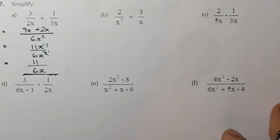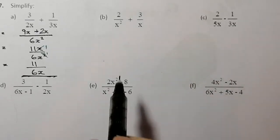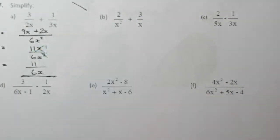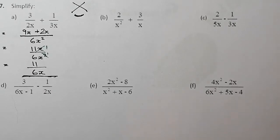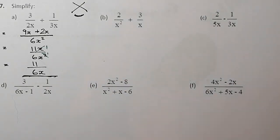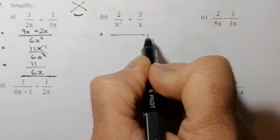The technique I'm using is sometimes called kiss and smile. What we do is we multiply across first one way, then the other way. Then to gather the denominators, we multiply the two bottom terms together. This technique usually works out quite neatly for all of these types of questions.